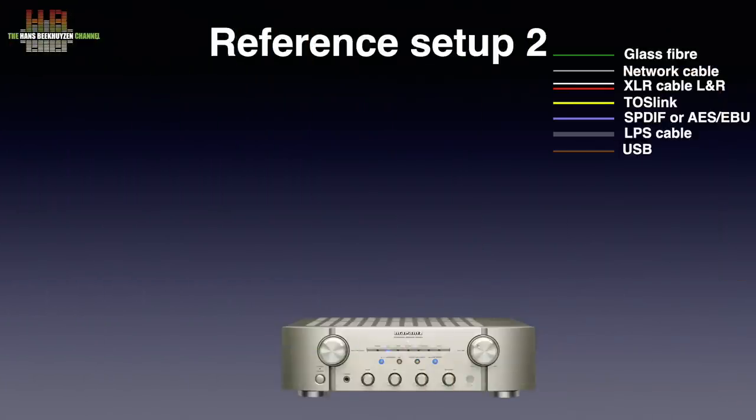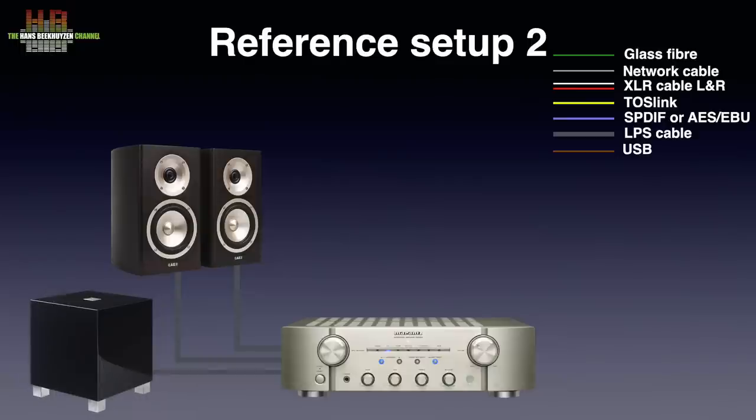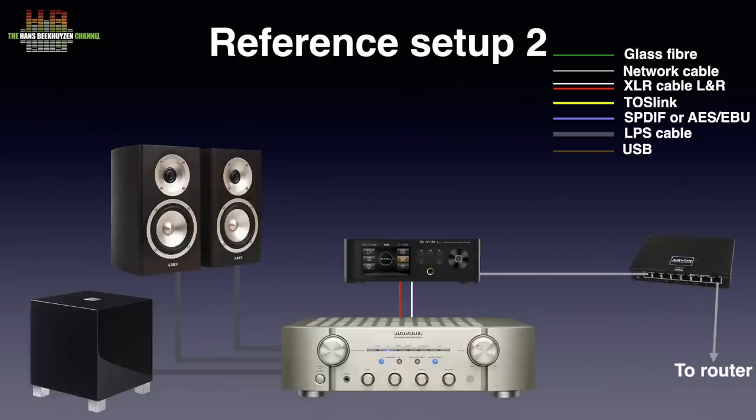I tested the DP5 using the Marantz KI Light amplifier connected to a pair of Acoustic Energy Radiance 1 loudspeakers over Kimber 2PR cable. The REL T5 subwoofer was connected to the loudspeaker terminals using REL's own cable. The DP5 was connected to the amp over a pair of Siltech London RCA interlinks and to the network switch over a standard CAT6 cable. Music came from both a Samsung T7 SSD USB drive and a Samba volume on the Intel NUC running Linux. I mainly used the infrared remote control.